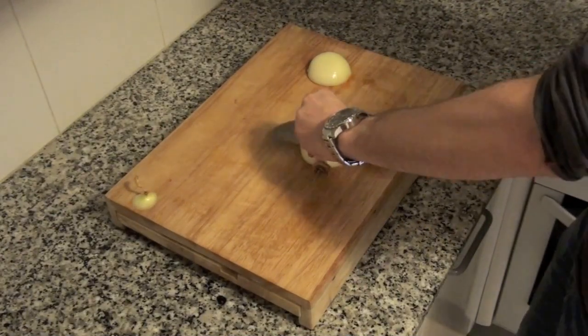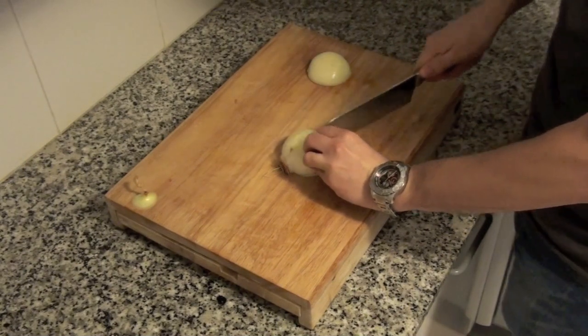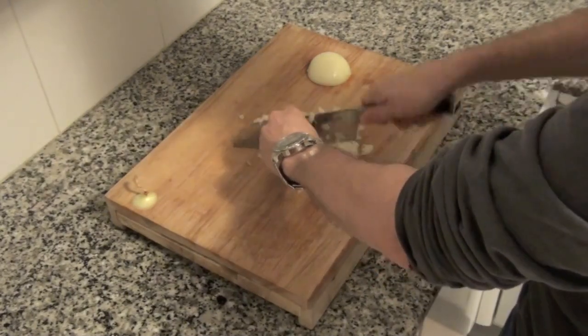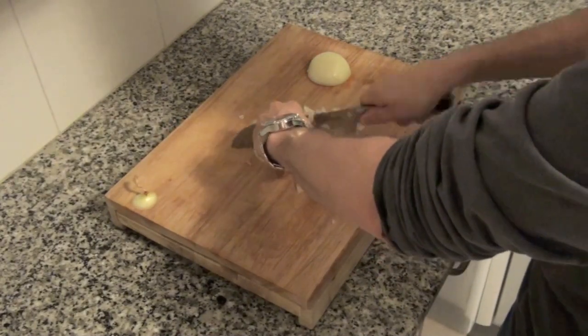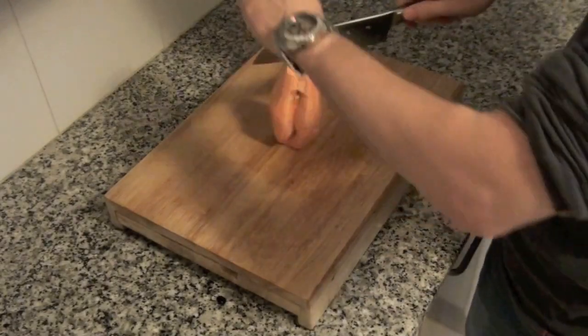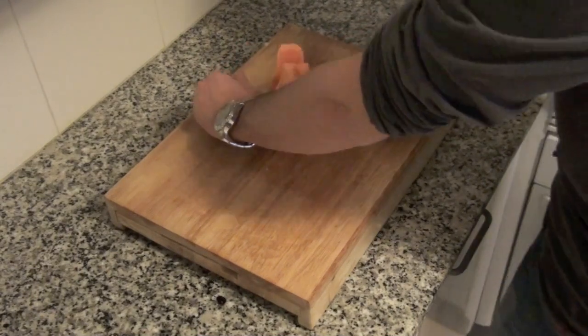Peel and chop an onion. Peel a sweet potato, then cut vertically in 4 pieces and cut each piece in slices.